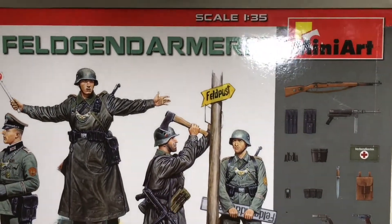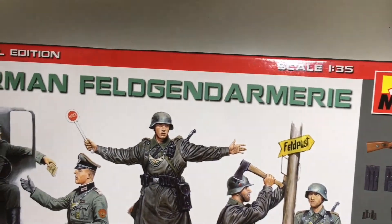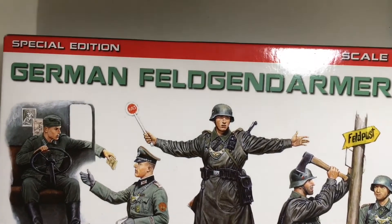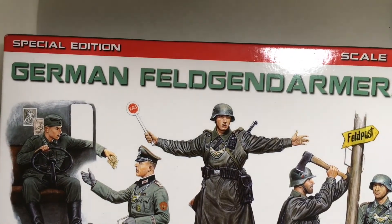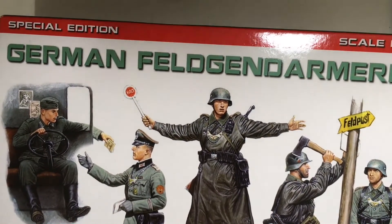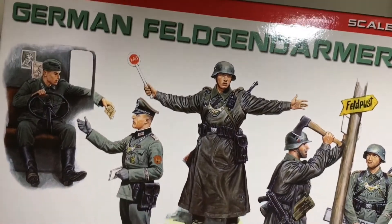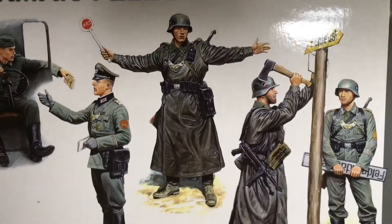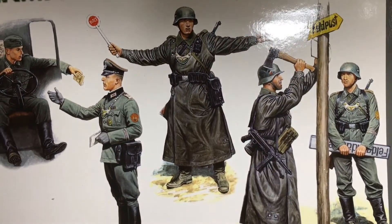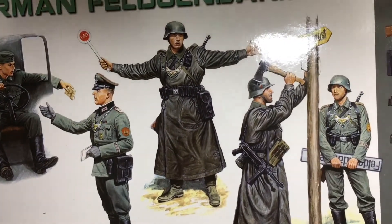Today we're going to have a look at the Mini Art military figures. This is a special edition — I have no idea what kind of special edition this is. This time it is World War Two German Field Army — hope the pronunciation is correct. It contains five figures, and sorry my video is not so clear or large enough to show the whole pictures.